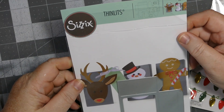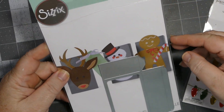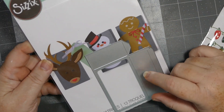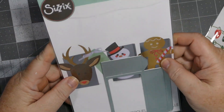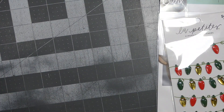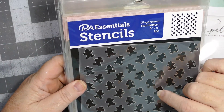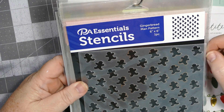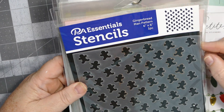I ordered this Sizzix set — it is number 664782. I had to trim it down to make it fit in one of my pockets. It makes a little bag, but I really just wanted it for the little characters. The last thing I used was this stencil that Lisa gifted me. It's from PA Essentials Stencils and it's called the gingerbread man pattern.